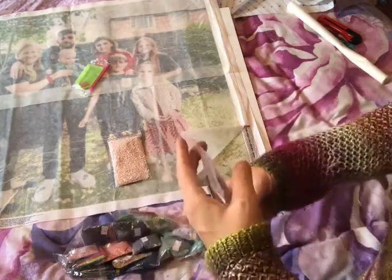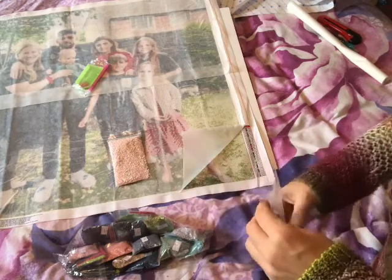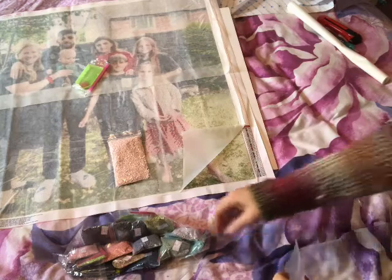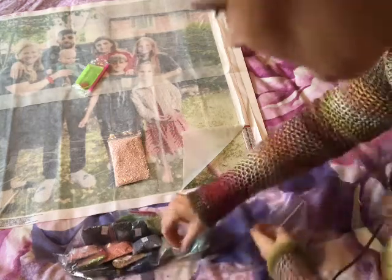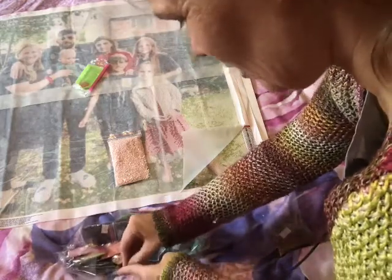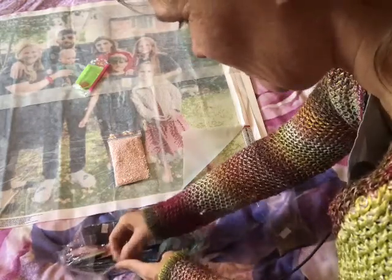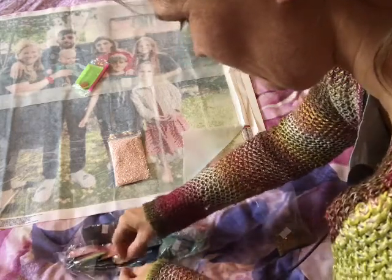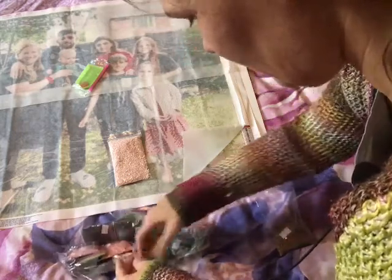Oh, just to top it all off — I didn't make sure the bag was shut properly before I shook it, so the drills went everywhere. Let me sort this out — I'll be right back.